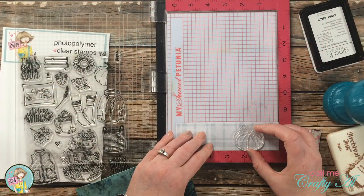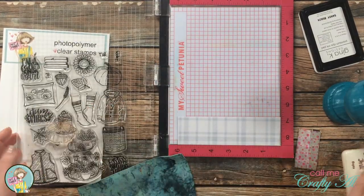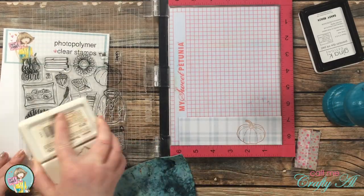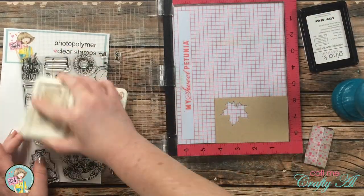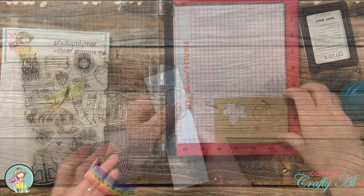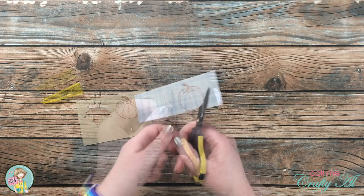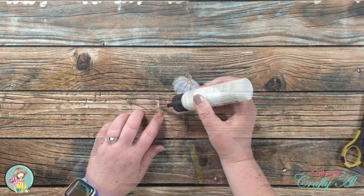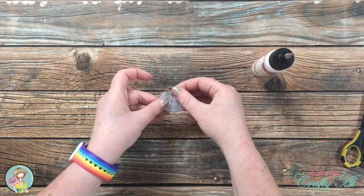I will actually be paper piecing that middle pumpkin — I just wanted it on the label piece so I knew where to place it later. I stamped the pumpkin onto the blue plaid paper and also onto craft cardstock, making sure to focus on the stem. Once the parts of my pumpkin were all stamped, I fussy cut both images out with fine tip scissors, then glued the stem onto the pumpkin base and let that sit for about five minutes before moving on.